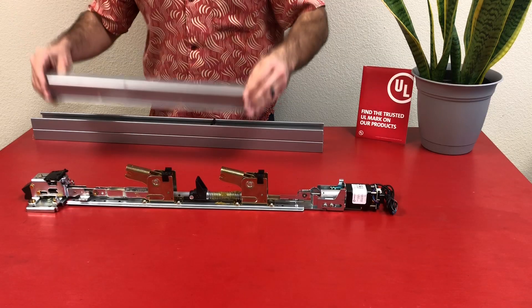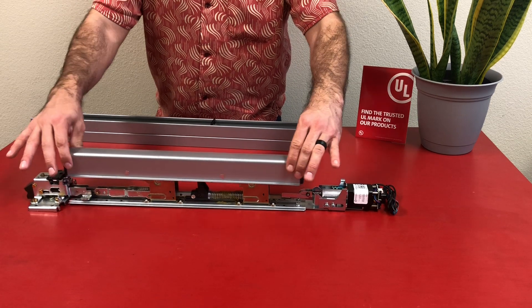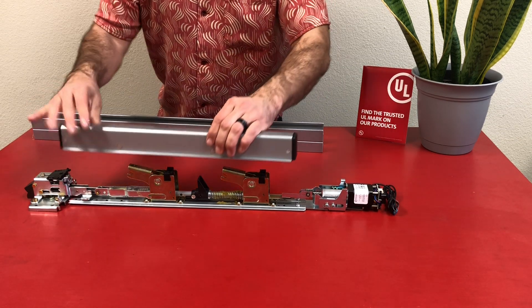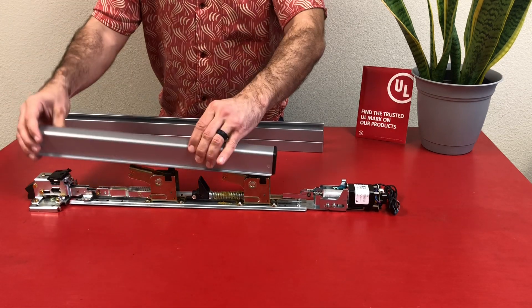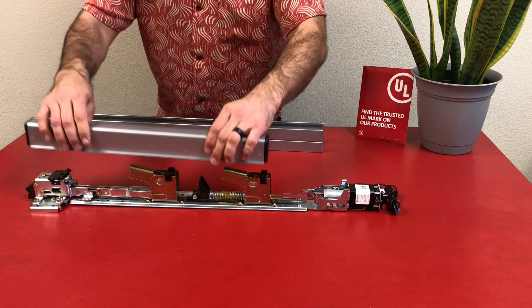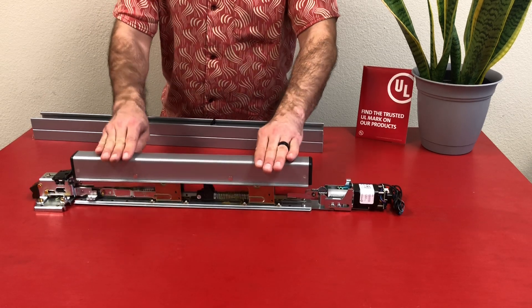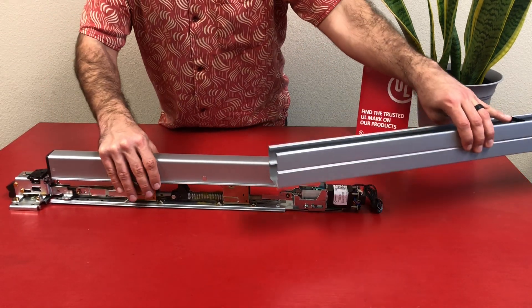Now we're ready to reassemble. Put the push pad back on — there is a front and a back to this, which you can see by the angles on the side of the push pad. The bevel going to the back of the device means it's the front; if it has the square cut, it's the back. It won't fit the other way, so make sure you have it on correctly and check a few times. Now we can slide in the housing, being cautious of any wires.